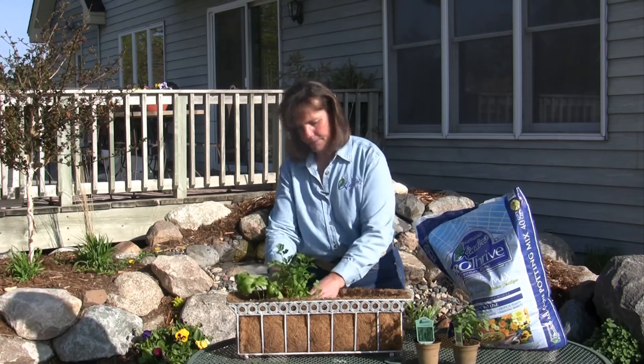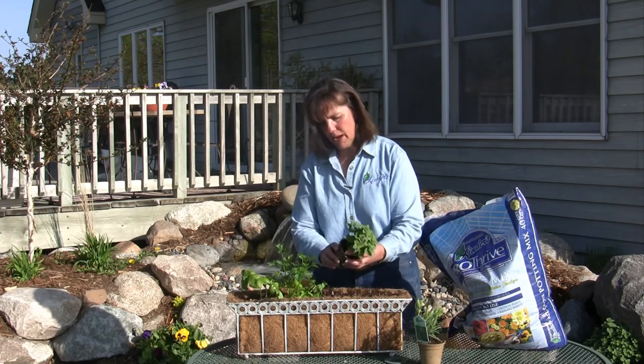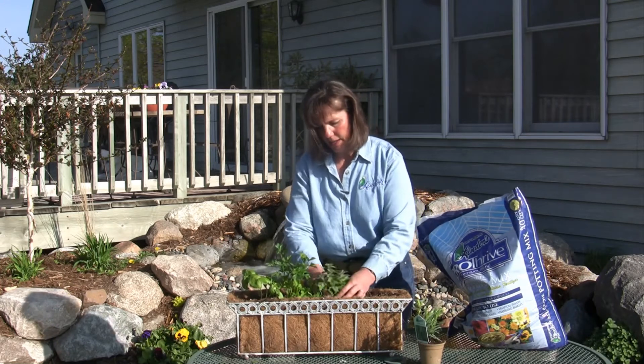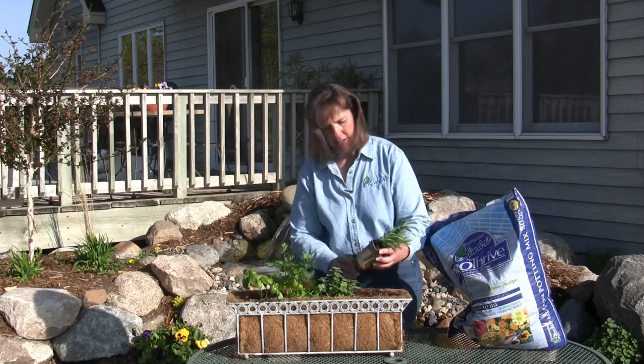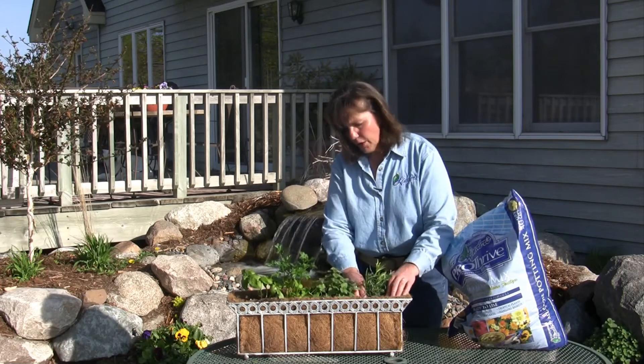The next thing I've got is an oregano — using that in our tomato sauces and all kinds of different cooking. These all make good container herbs. And the last thing I've got is a tarragon. Tarragon can be used on fish or meats; it's a really good herb.